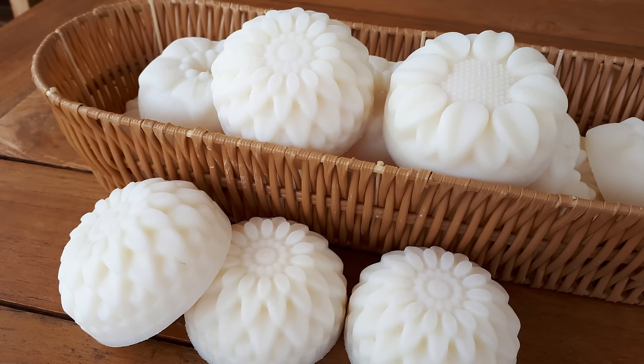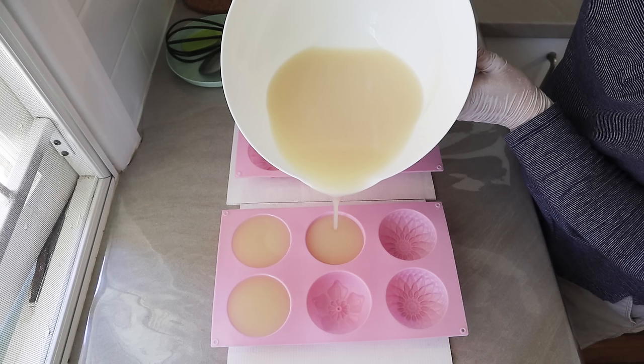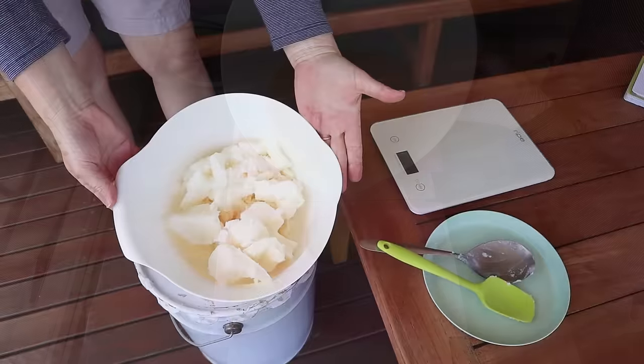Hi everyone, today I'm sharing a simple recipe for a 100% coconut oil soap that can be used for bathing. Coconut oil soaps are great for cleaning but they can be drying to the skin, so this recipe uses a high 25% superfat to make the soap more gentle and suitable for bathing.